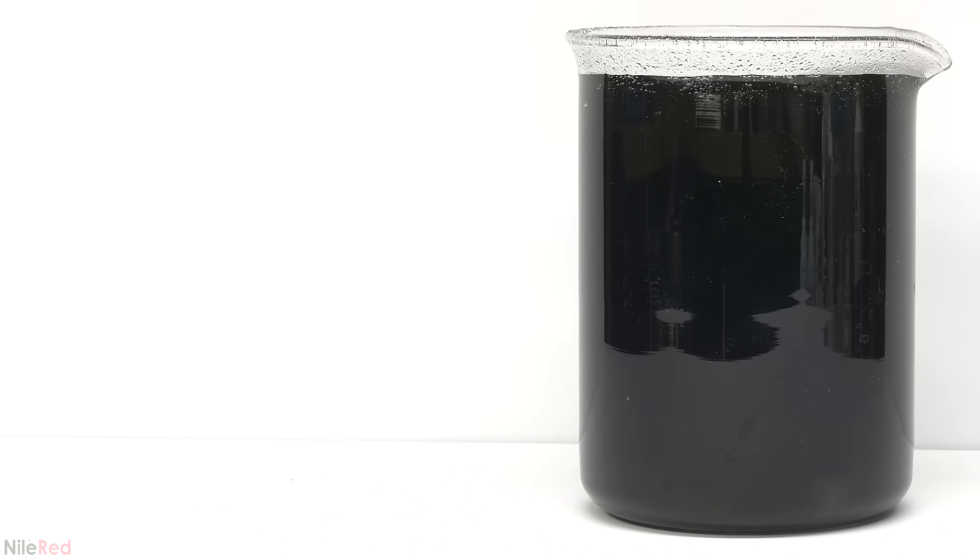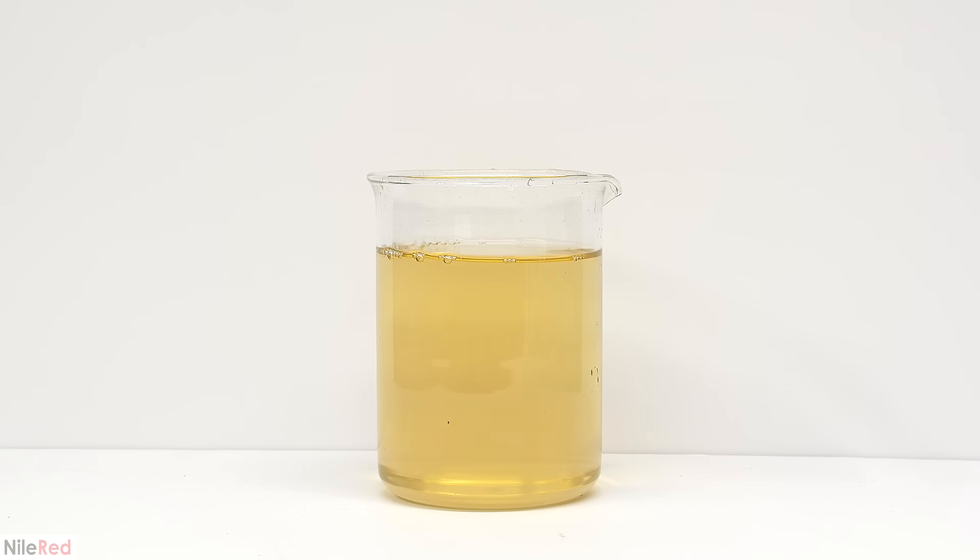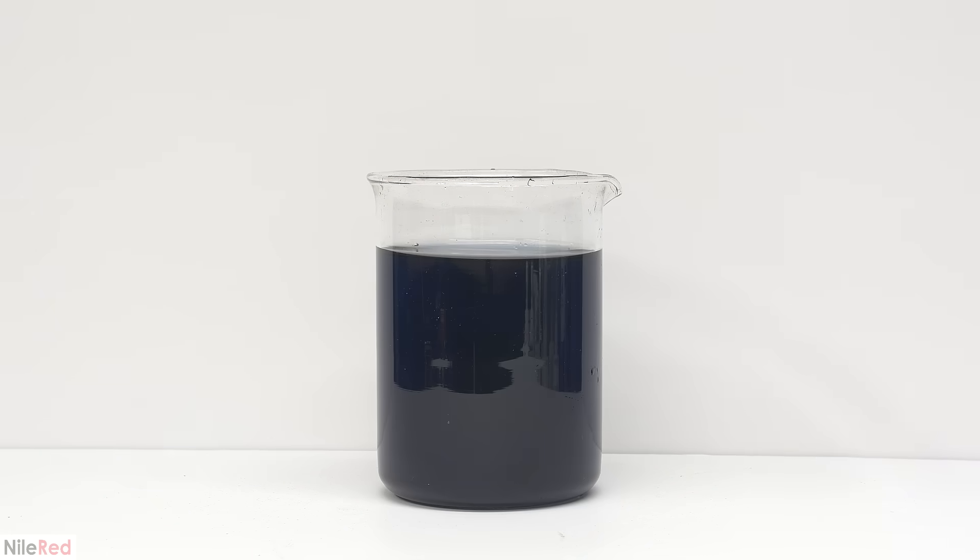Now we're done with all the complicated stuff and we can move on to just playing with the reaction. One interesting thing to do is to mix all of the solutions together, but to not stir them. Without the stirring, the reaction isn't uniform and I think it gives it a cool effect.